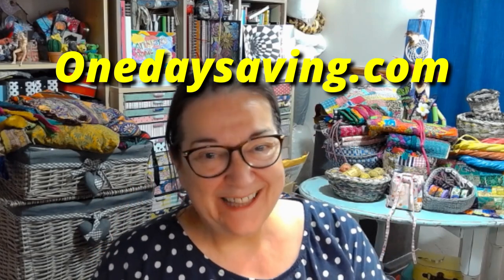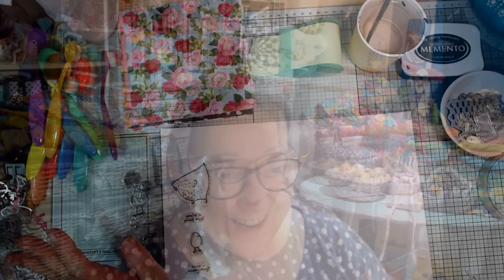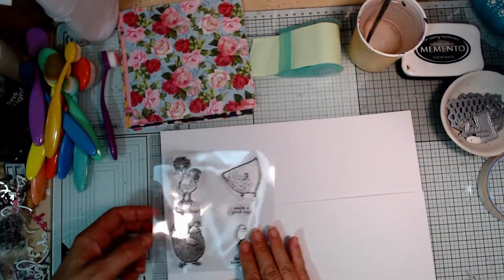I've got this lovely stamp set — this is one of the things that was very kindly given to me by One Day Saving. I'll put a link to them below and a link to the products I'm going to use today. It looks really fun — it's a little stamp set with matching dies, and I love playing with stamps and matching dies. Let's go to the desk and I'll show you what I've got to play with.